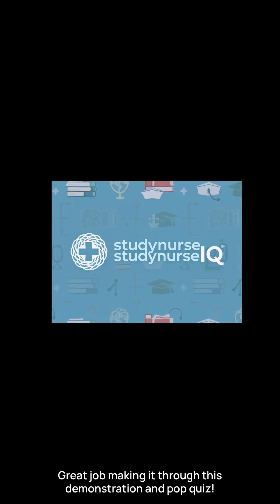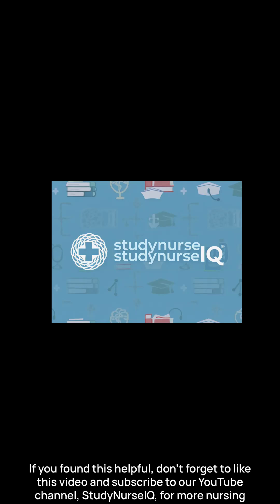Great job making it through this demonstration and pop quiz. If you found this helpful, don't forget to like this video and subscribe to our YouTube channel, StudyNurseIQ, for more nursing skills, study tips, and practice quizzes to keep building your confidence. Thank you.